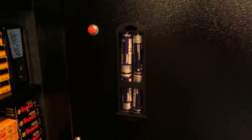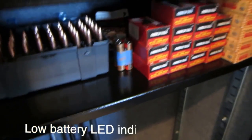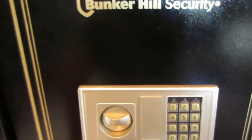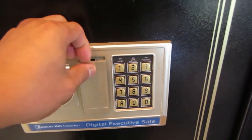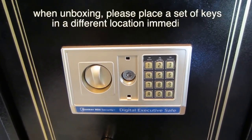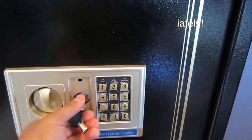The newer versions come with four AA batteries, and there's a password reset utility button. I keep an extra set of batteries inside just in case they run out. If you're concerned about the batteries dying, there's also a key override — it's right here. You get two sets of keys, which you keep in a safe place. You can lock and unlock with the key as a backup.